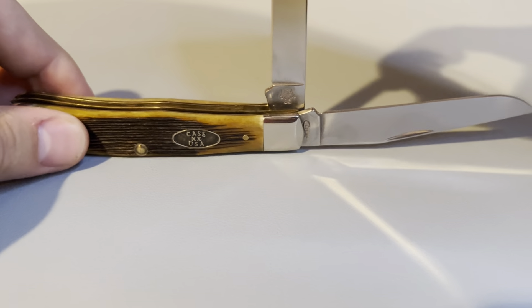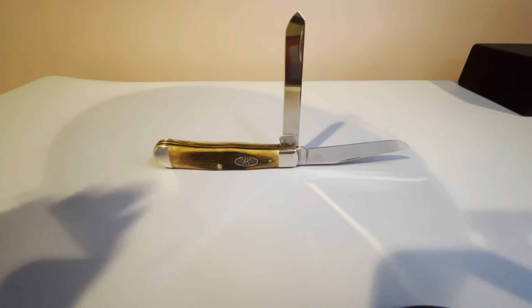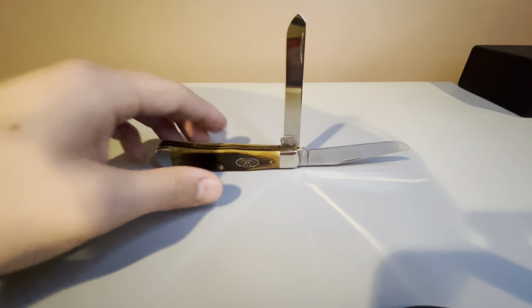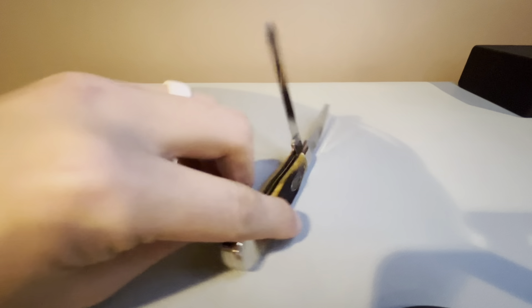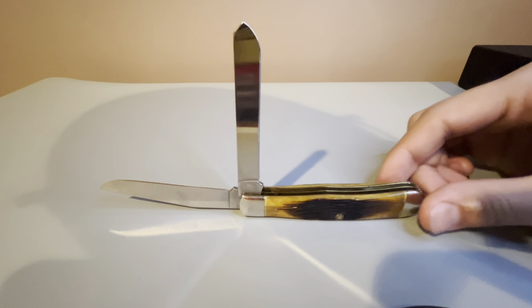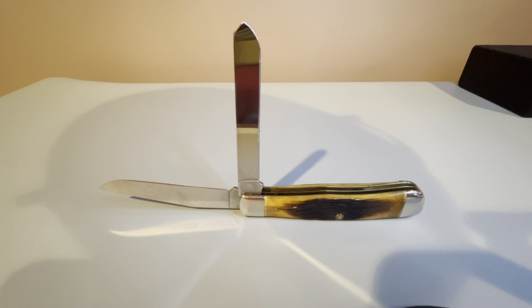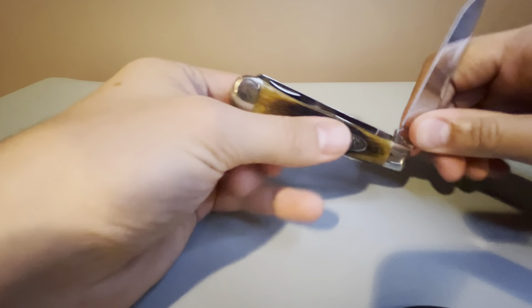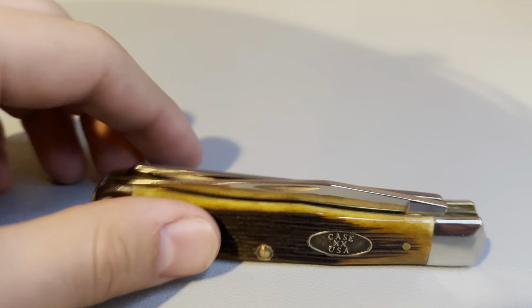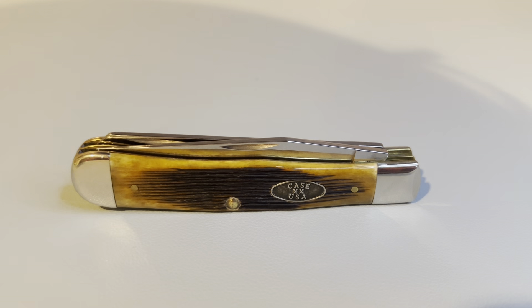It's got a really hard snap for both blades. We'll open it up fully here and get a good look — fully open. And a look at the pile side there. That is going to be it for the 2019 Case tan bone trapper.